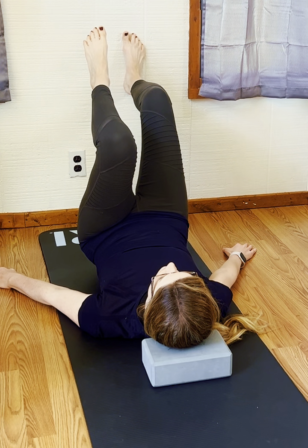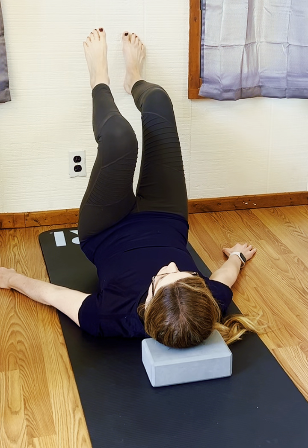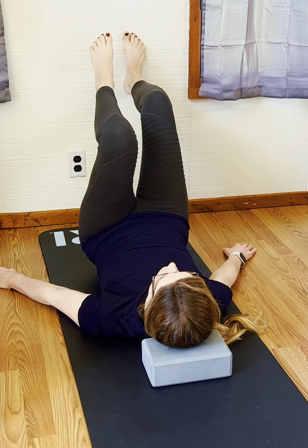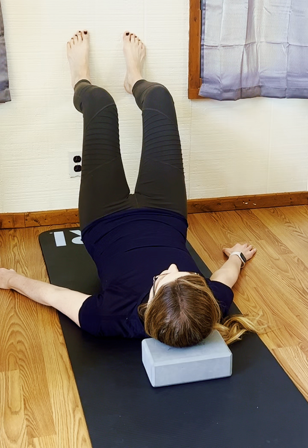Making sure the foot doesn't sickle out. Keep that base of the big toe making contact with the wall, just lifting and lowering the heel, making sure that the hip doesn't come up toward the rib cage.